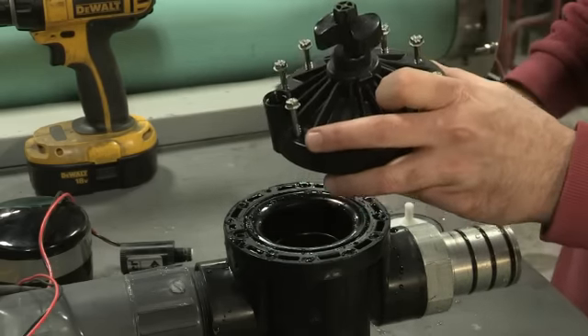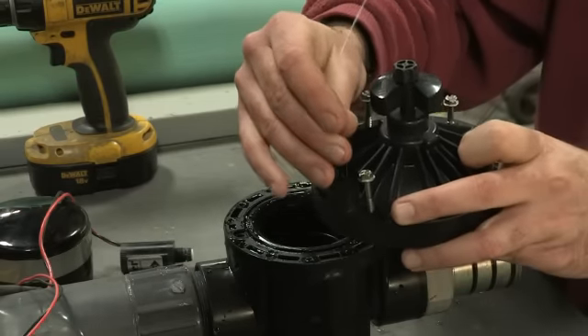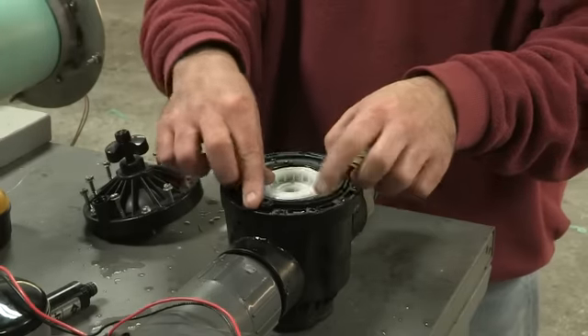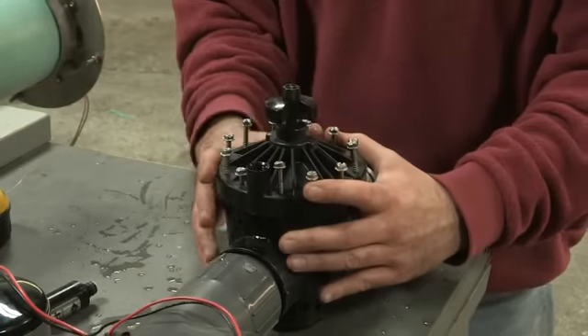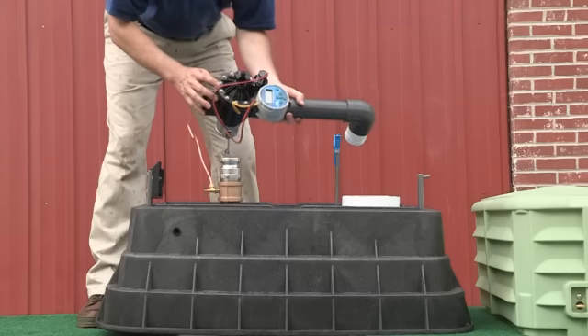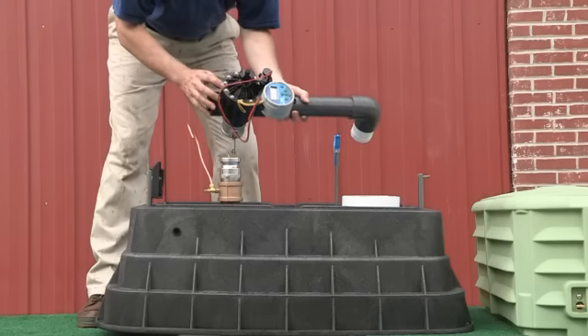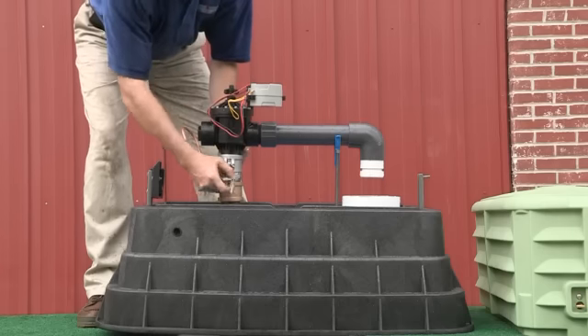Finally, using a common paper clip, clean out the hole in the solenoid opening. Once clean, reassemble the unit making sure to line up the diaphragm tab with the seat. Kupferle recommends that you flush the line thoroughly before reassembling the unit in order to remove any additional debris. Reassemble the valve and replace the flushing assembly onto the quick disconnect housing and re-secure. Now you are ready to turn the water back on.